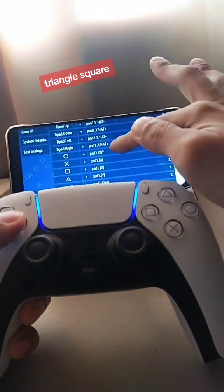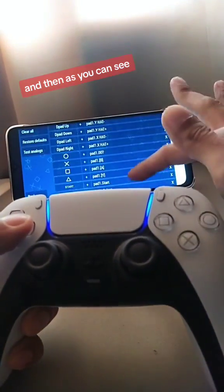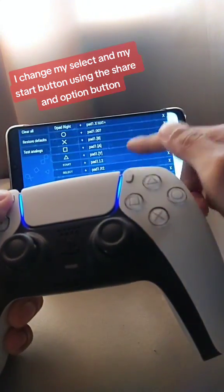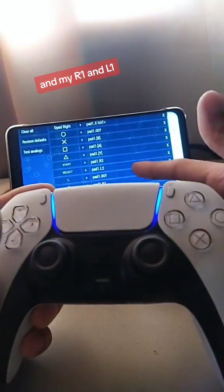Next, our circle, triangle, square, cross button. And then, as you can see, I change my select and my start button using the Share and Option button. And my R1 and L1.